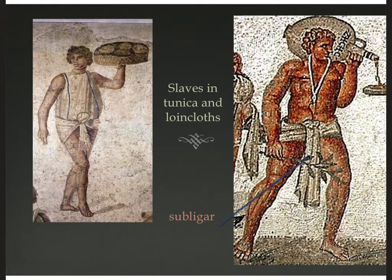Even slaves and servants wore the tunica — it was the universal men's garment. A slave's duties and wealth varied from household to household. One slave here has hiked his tunica up and tied it in front while carrying heavy items. On the right, another slave pouring a large amphora of wine is wearing only a loincloth draped around his midsection. The Latin word for that is subligar. This kind of undress was reserved for the poorest and most menial of tasks.